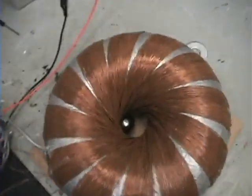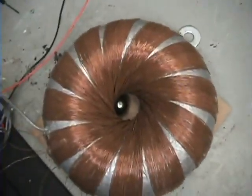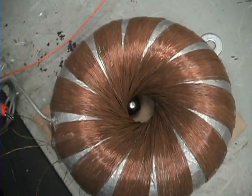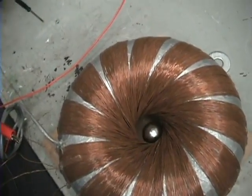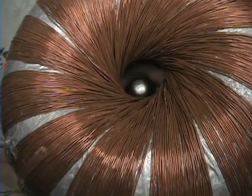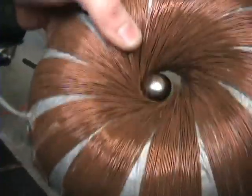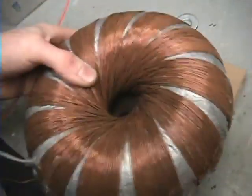All right guys, I'm just gonna show you 12 volts into this coil — I just have a battery here. I want you to watch this. Like any other rod and coil you've seen, it's really, really strong.